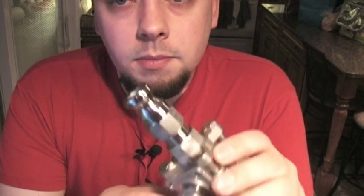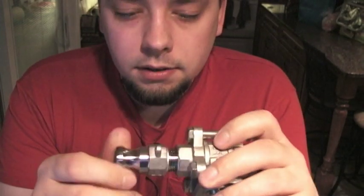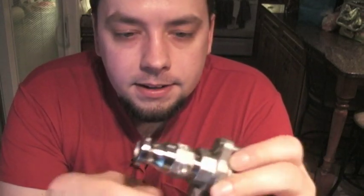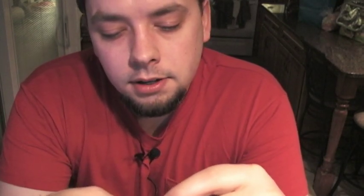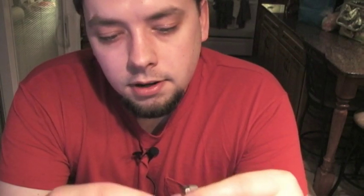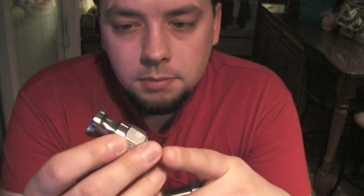The brass eventually gets pretty nasty unless you shine it up all the time. So the alternative is the cam lock system. Somebody found these on Homebrew Talk — they came from a company called Pro Flow Dynamics, and I'll link to it. It comes in a lot of different pieces.